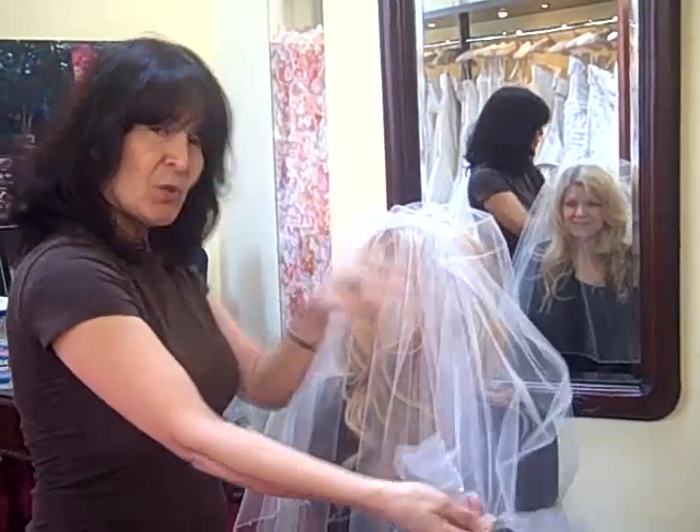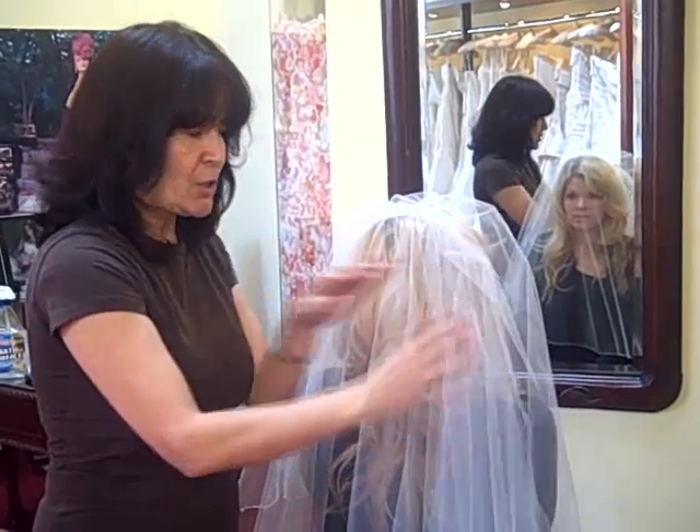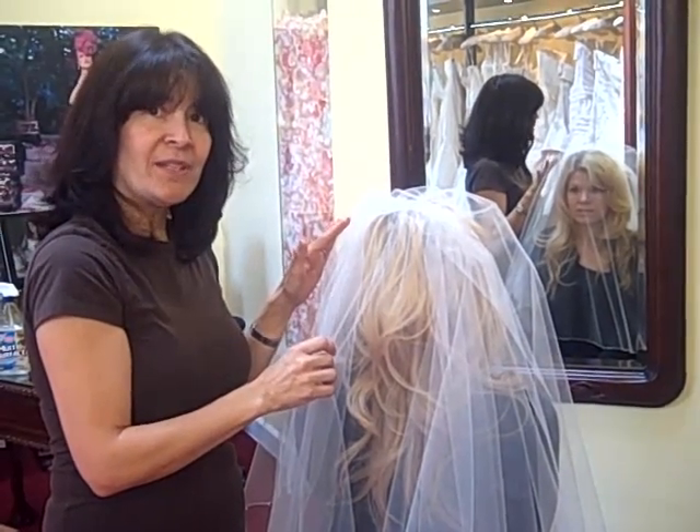I hope this was useful and if you like our product and everything I just showed you, please visit us at tv.wedinism.com. Thank you and until next time.